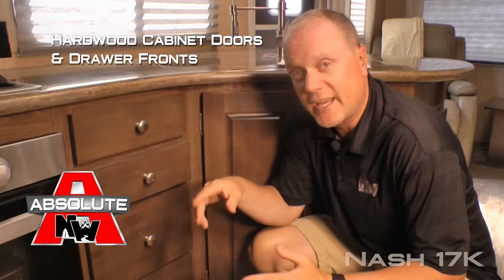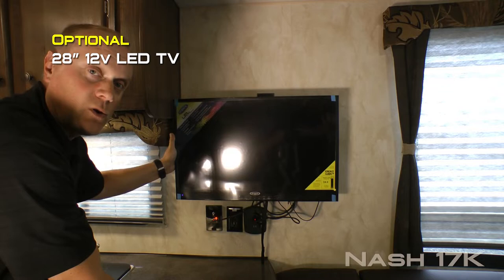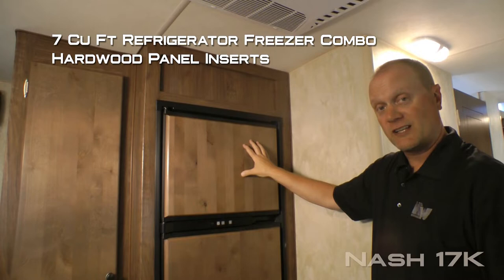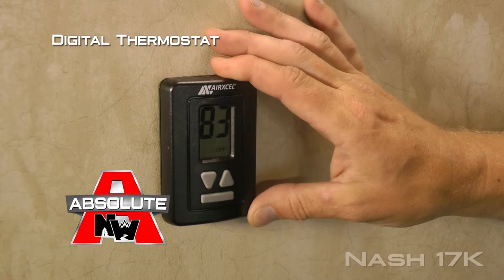Let's take a minute to talk about absolute Northwood cabinet construction. That means we utilize face frame construction like you'd find in your home with hardwood cabinet doors and drawer fronts, all with roller bearing drawer glides. Absolute Northwood feature charging center that features one 12 volt and two USB charging ports, and you can choose to option in this 28 inch 12 volt LED TV as well. Seven cubic foot refrigerator freezer combo with hardwood panel inserts, large pot and pan drawer down below and camper's closet with removable shelving.